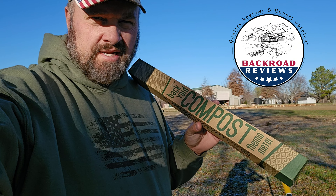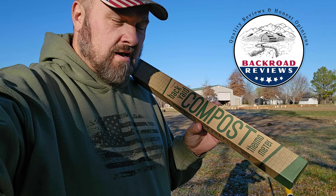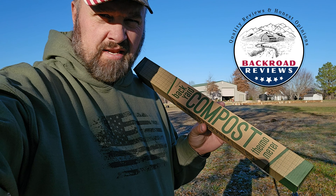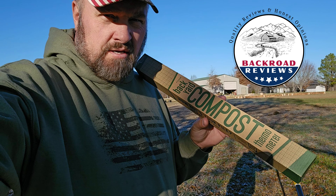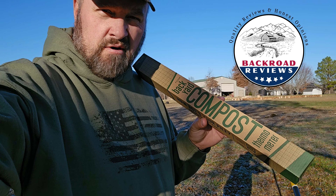Hey, it's Ryan with Backroad Reviews. In this review we're going to take a look at the compost thermometer. It's a nice economical option for maintaining heat control and temperature in your compost piles.